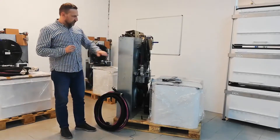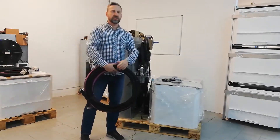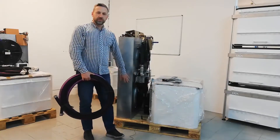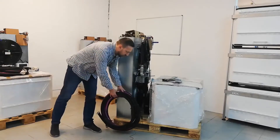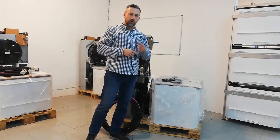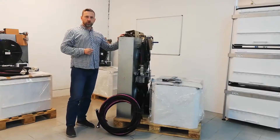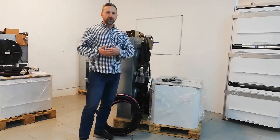Besides those components you also need the tubing. We use special tubing which can withstand up to 100 degrees Celsius. The tubing length is 10 meters, so you can install those two components within a distance of 10 meters. The idea is that you install the enclosure in your home, office, or garage — the place where you would like to mine — and the dry cooler with the parking system should be installed outside, over the wall, on the opposite side of the wall, nearby your house or office.